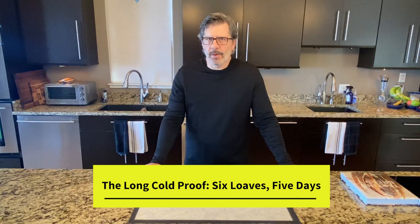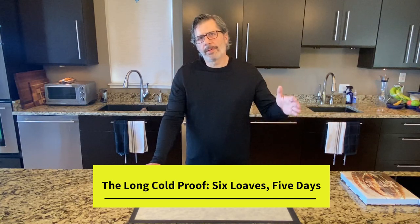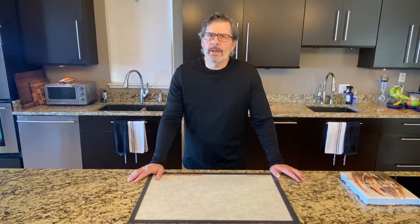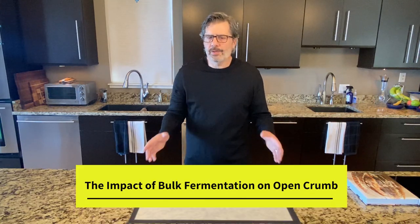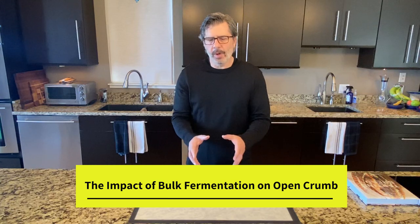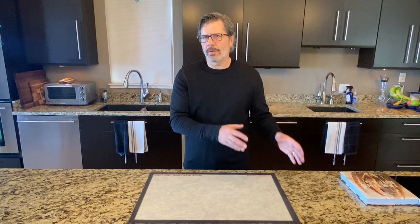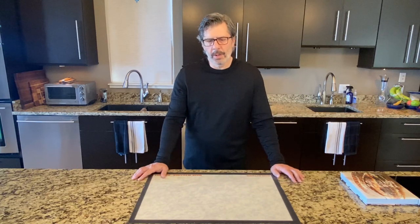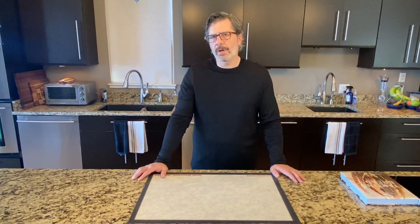A third video is called 'The Long Cold Proof,' where I bake six loaves with different cold proofing from one to five days in the refrigerator — that's better if you're assessing the final proofing step. The last video in my Open Crumb series is 'The Impact of Bulk Fermentation on Open Crumb,' which looks at different handling techniques such as coil folding, lamination, and stretch and folds. If you're interested in any of those topics, I recommend those other videos.